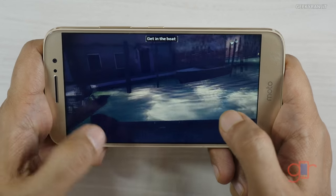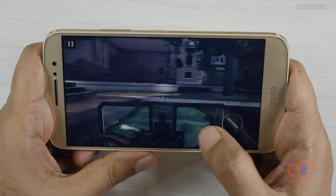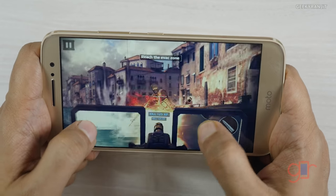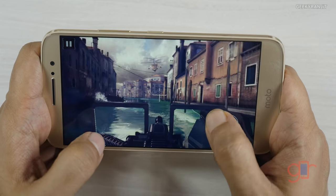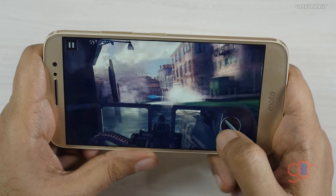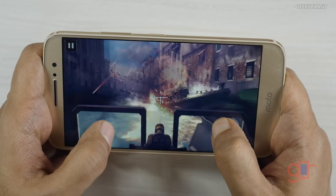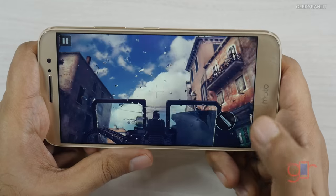I noticed a minor lag but it's not that much. If you have played this game before you might notice it — I'm being very picky. Let's continue. It is handling it fine.